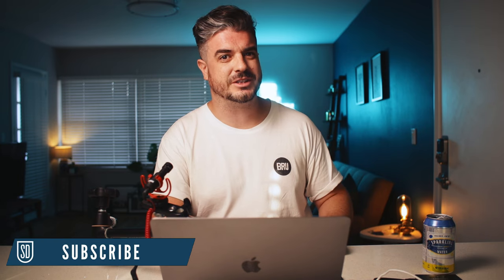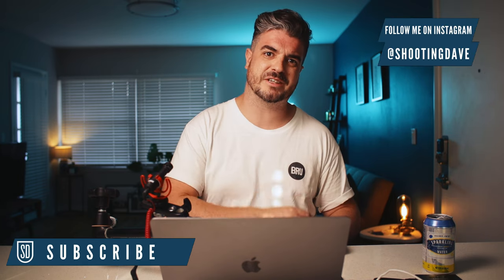And that is all from me guys, thank you so much for watching. If you like this video give it a thumbs up. If you've got any comments or questions let me know down below. If you haven't already, please do subscribe and follow me on Instagram — I am at Shooting Dave — and as always guys I'll see you in the next one.